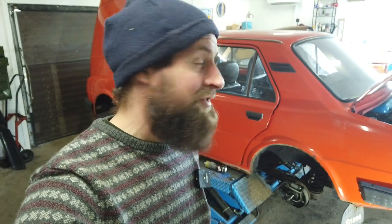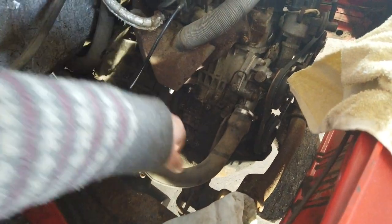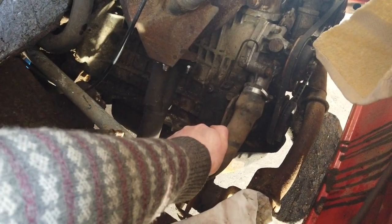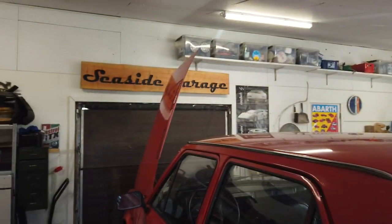This car is just so nice to work on really. Thank you for watching and see you in the next one, where we'll most likely finish up the brakes or do some more servicing on the engine. I'm still fighting a slight misfire on it, so we'll see you in the next one.